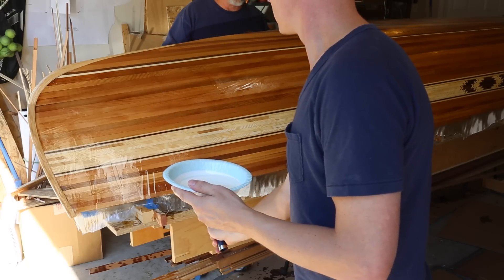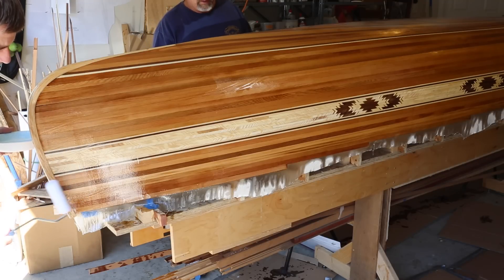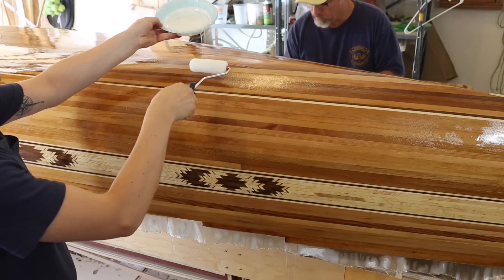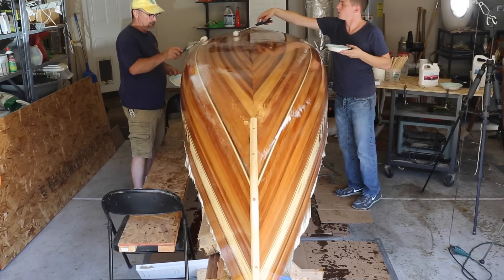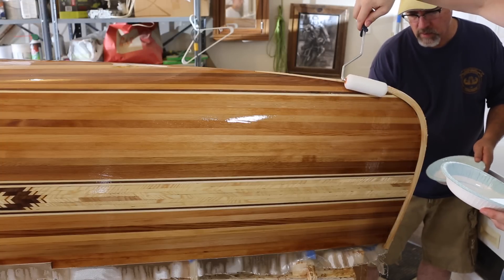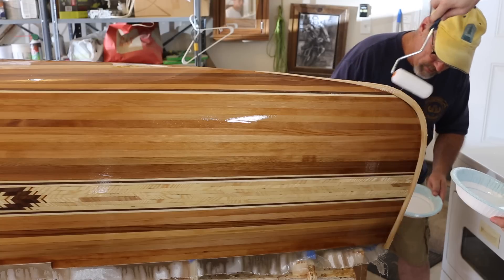I start the next coat when the previous coat is still tacky. The exact length of time varies depending on the temperature. We're using foam rollers for this coat. I'll either pour the epoxy on and roll it out, or dip the roller in a tray and apply it. The first coat bonds the fiberglass to the wood, while the rest of them fill up the texture of the fiberglass and make a smooth shell. The rest of the coats are way less stressful than the first because the fiberglass is already in place — it doesn't take as long and you don't have to use as much epoxy.